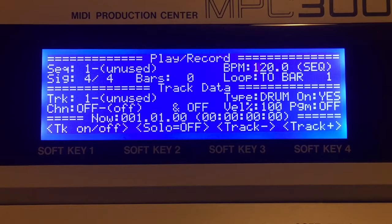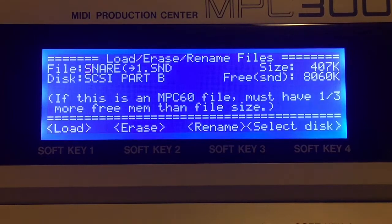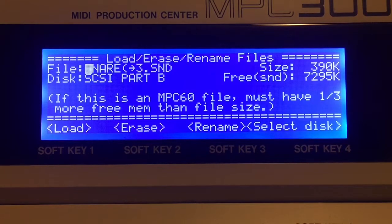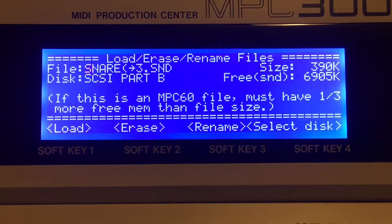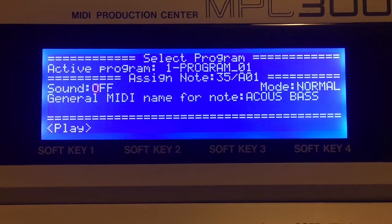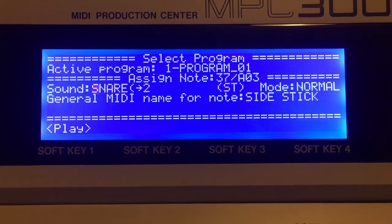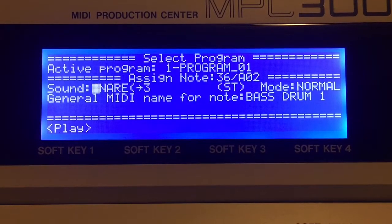I've got my card back in the drive. Let's load up some of these sounds — go to disk option 7. It defaults to partition A, so let's change that to partition B and select it. There's the snare — I'll load snare two and a few others, assign them to pads. These are WAV files converted to SND. I put them on the card, put the card back in the machine, and now we can access them under program sounds.